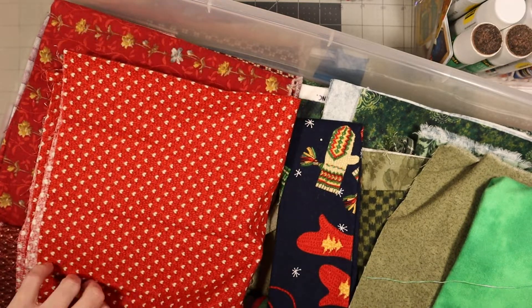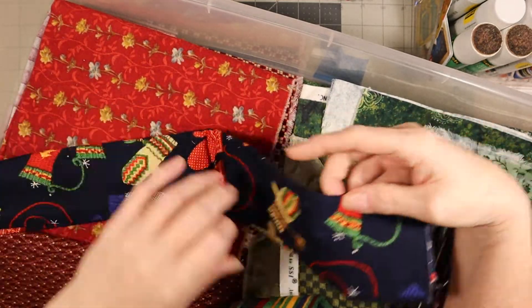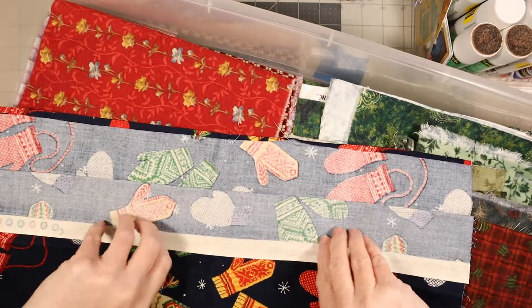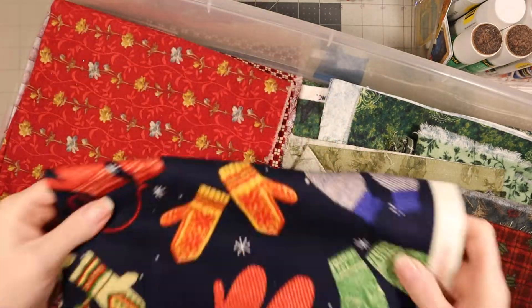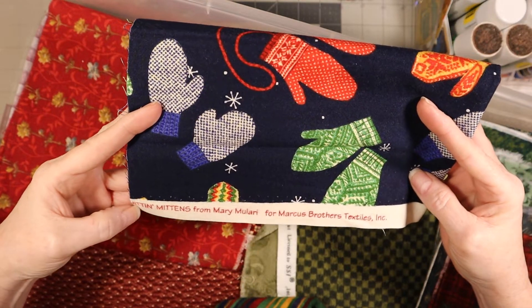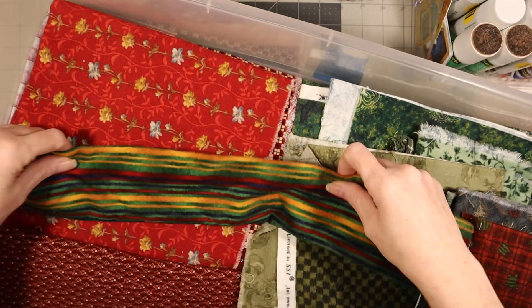I should take my coat off - it is cold in here. Okay, we already looked at these. Now we have these - this one looks like a Christmas print. For those that don't know, the reason I give the company name is so you can find this print. This one is called Mittens Kittens, or Kittens and Mittens, from Mary Mallory for Marcus Brothers Textile as well.